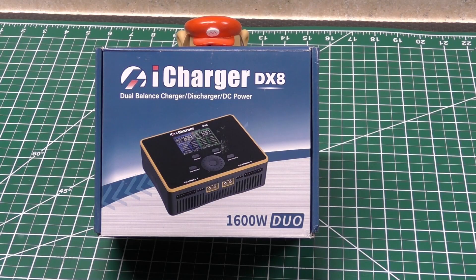Hey everyone. So in the last couple of months iCharger released a whole new line of more modern chargers. I thought I would go and pick one up, at least one of the newer more powerful ones. I got this to kind of go along with my 406 Duo iCharger. So this video is basically going to be an unboxing and pretty much my review of this charger.